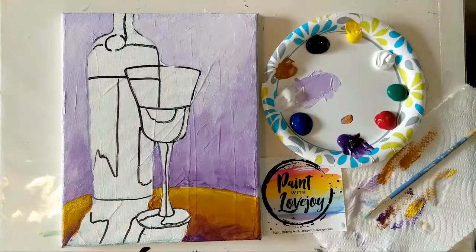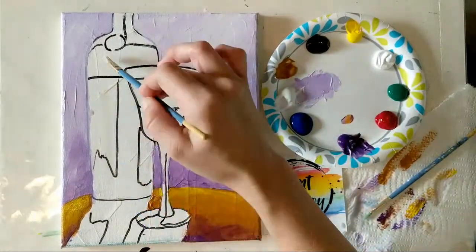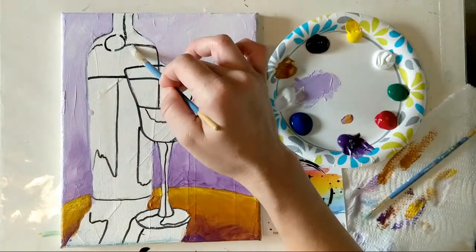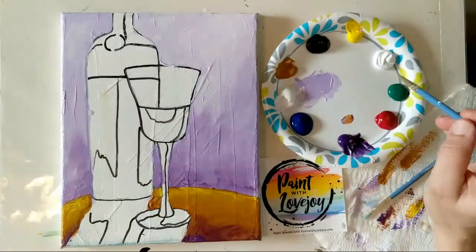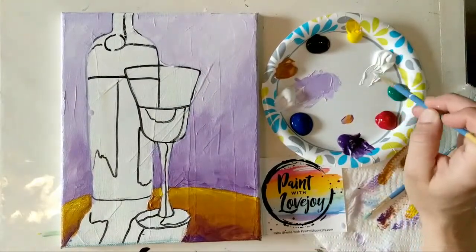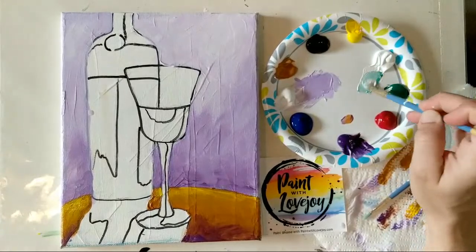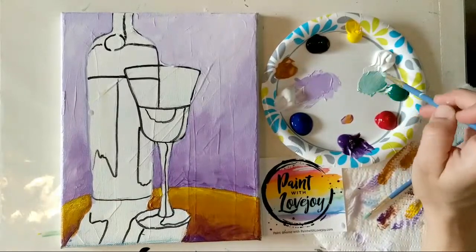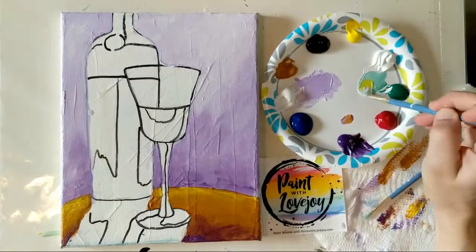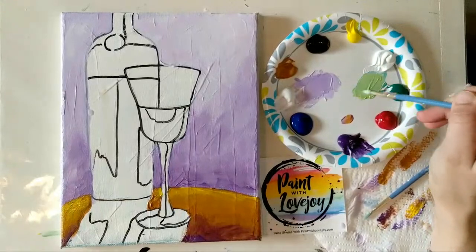Let's move into the wine bottle. The wine is hanging out in this area, so we'll have the bottle color here. I'm going to go for a light minty green, then throw some yellow in to warm it up for highlights. Pulling that white aside, a little bit of green goes a long way. Adding a little bit of yellow warms it up — kind of a teal-ish color, but I like that.